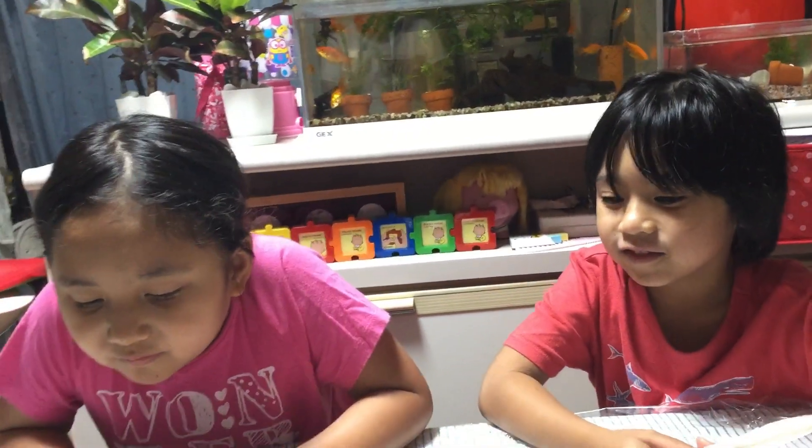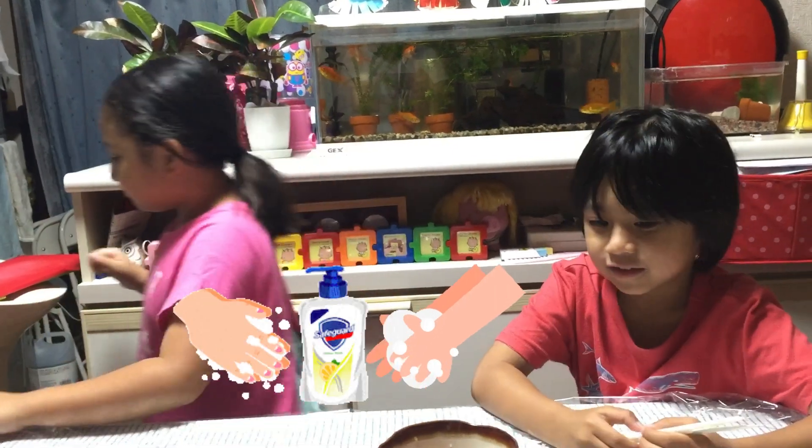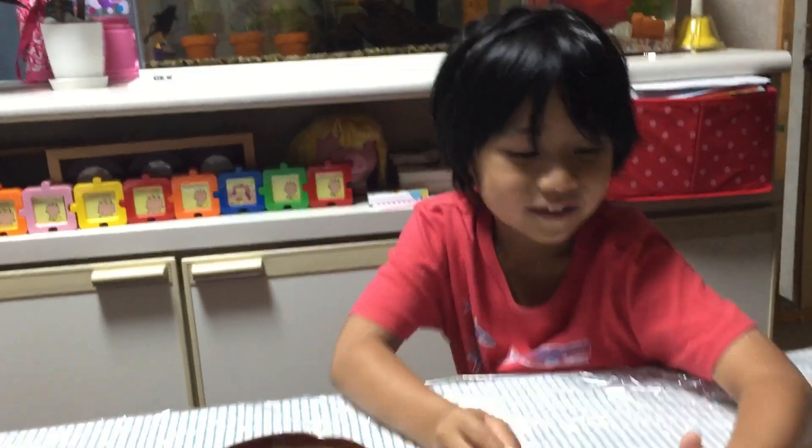So when we do cooking, first — ingredients. Are you sure your hands are clean? You need to wash your hands. Go wash your hands. You can wash your hands already, Rafa? Yes.